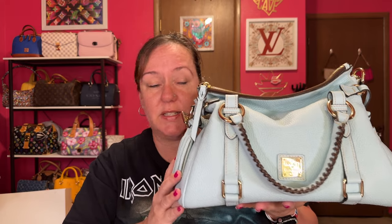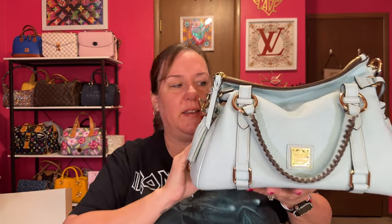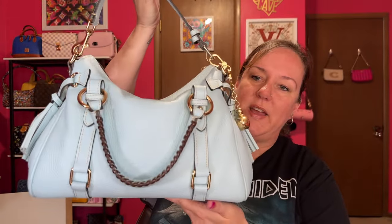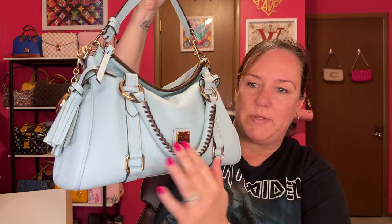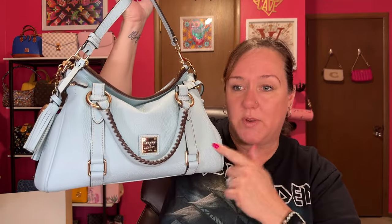I usually double up the two straps that come with the satchel, but I'm going to move into this because it's been a really long time. It's a beautiful pale blue color — it's coming off lighter on camera — and I've had this for five years now. It is beautiful. The whip stitching. I wore it a lot when I got it, so I'm going into this one soon.